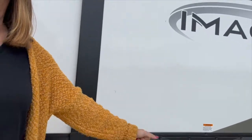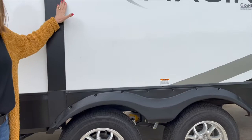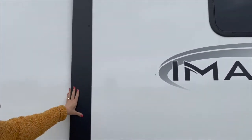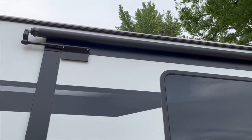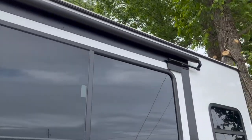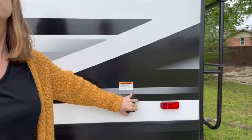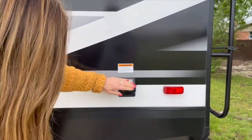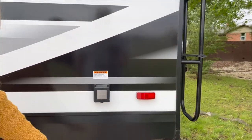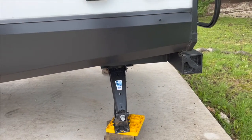We have a black tank and two gray tanks, double axle, and a slide. We did purchase a slide topper to help protect the slide, and we definitely wanted to do that. Back here is where you plug in your electric. We've got four stabilizers — they are not automatic, they're just regular, and we use a drill.